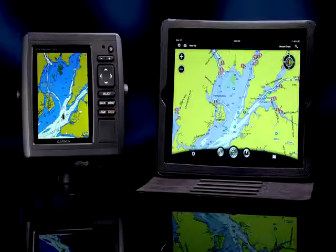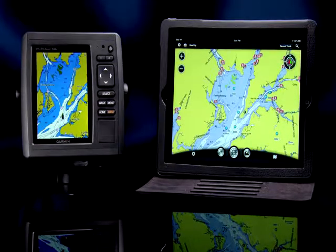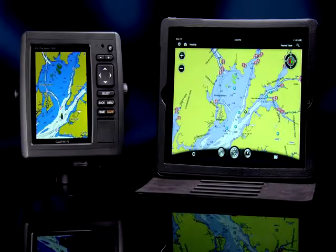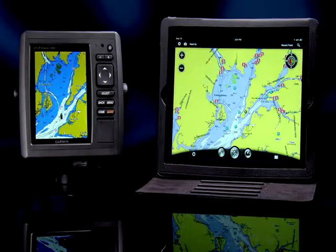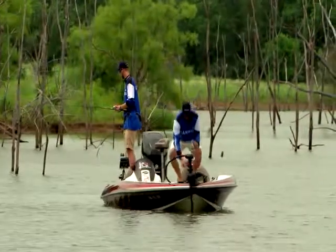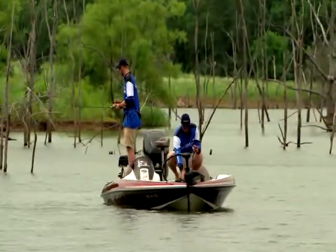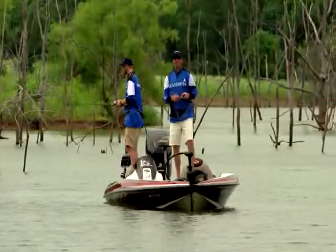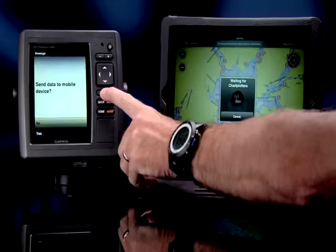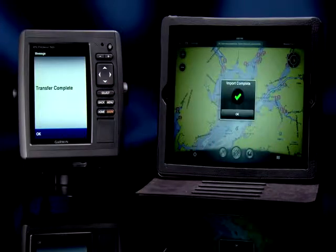One of the coolest new features on the Echo Map 50 is its built-in wireless connectivity. With the built-in wireless transceiver, you can share waypoints and other user data with your iPad running Garmin's BlueChart mobile program. So, for example, you could fish all day while the GPS tracks your position, hit the mark button anytime you see potential fishing holes, and when you get back to the dock, wirelessly stream that data to your iPad and review those fishing spots on BlueChart mobile.